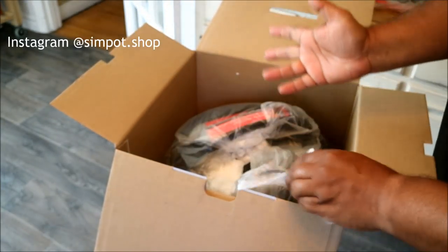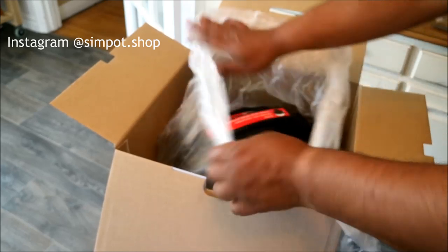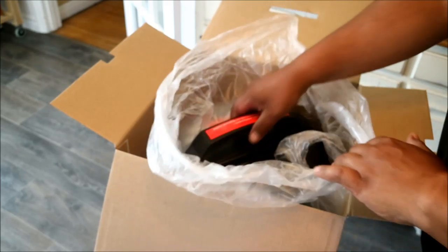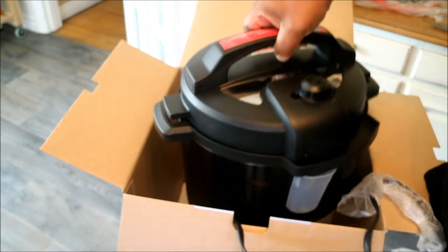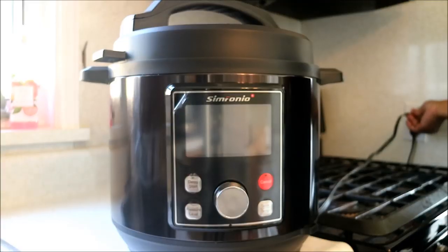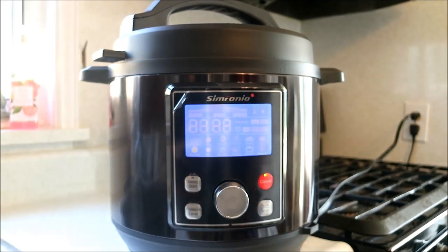This video is just the unboxing part. Later on in the year — winter is coming up — I'm going to do some stews and soups and stuff like that, so I will show you guys how to actually put this one to use. It is attractive. Wow, just power it up there and there is that big LCD I was talking about.